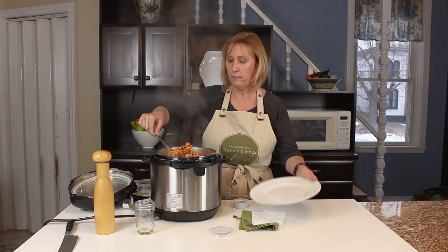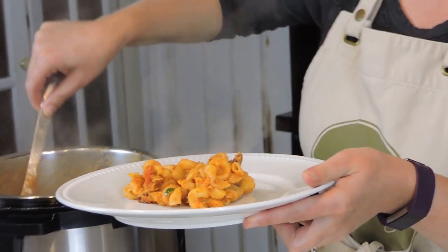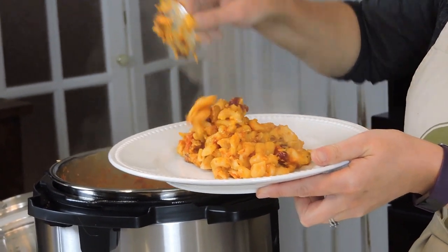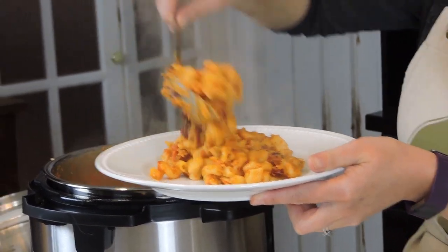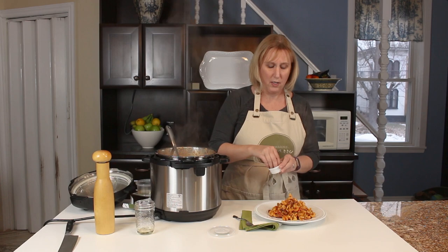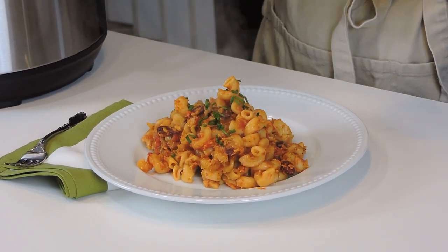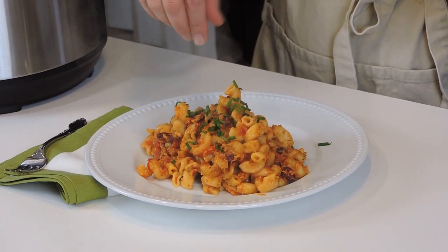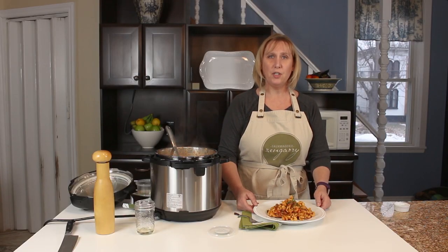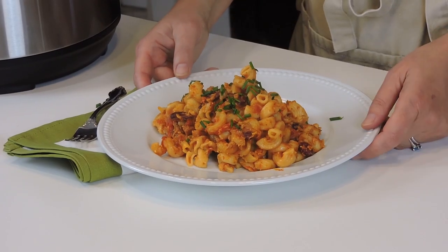This is looking amazing, so I'm just going to plate it up. We've got our beans in there for protein and it's just so delicious. I'm going to add a little bit of garnish — you could use cilantro, or here I have some chopped chives for a little splash of green. Delicious chili vegan mac and cheese in no time really. It was so easy and your family is really going to love it.